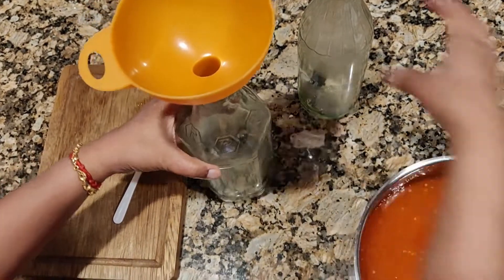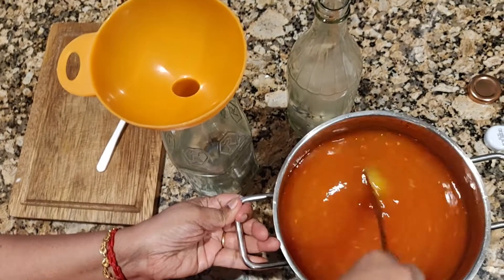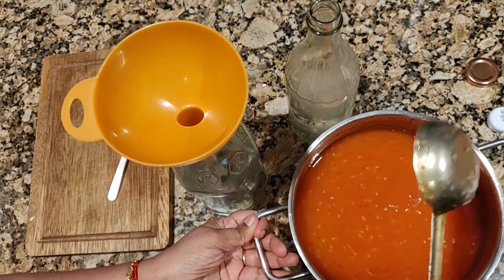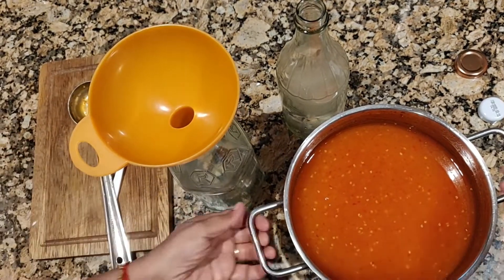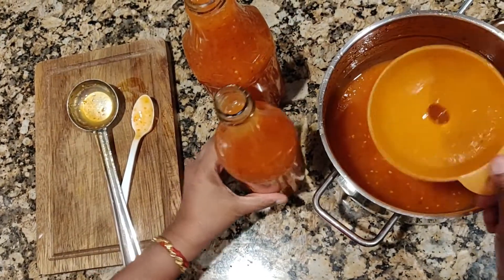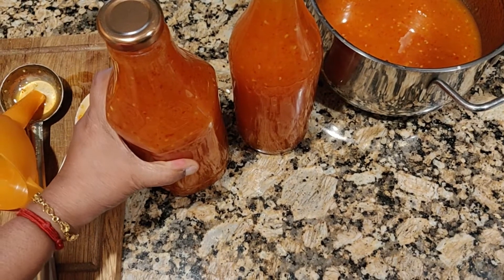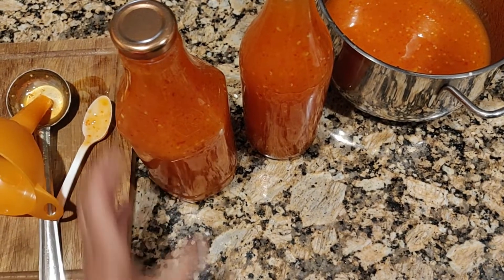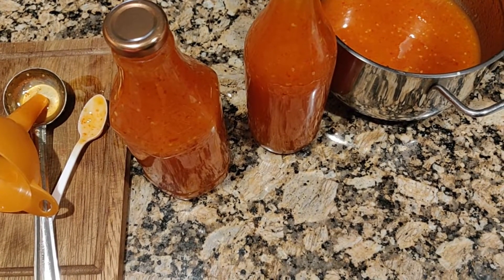This fills two bottles. The cornstarch I used worked well — I'm very happy with the result. Thank you for watching and have a good day.